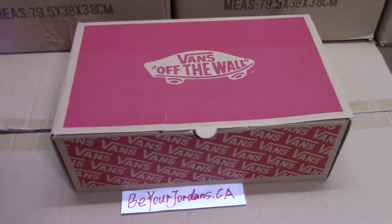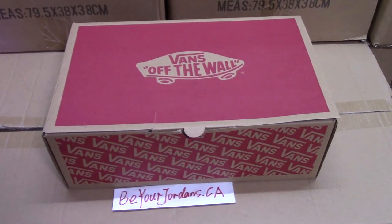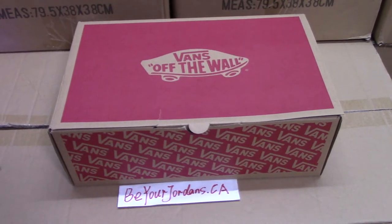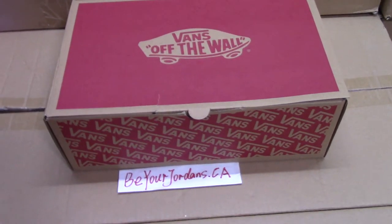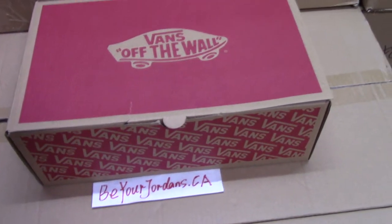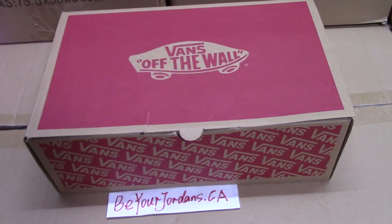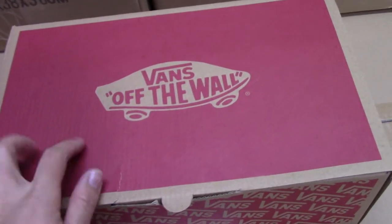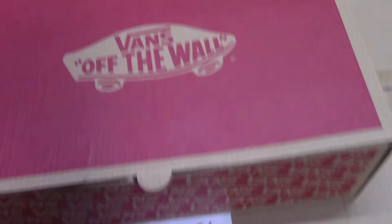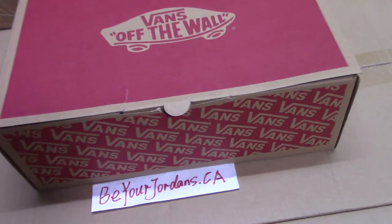You can check the shoebox here. As you know, this is for Fear of God Vans shoes. You can check the whole shoebox here. Mixed with brown and red color together — so nice. On the top, a print of the Vans logo, and also on the side, the Vans logo print.